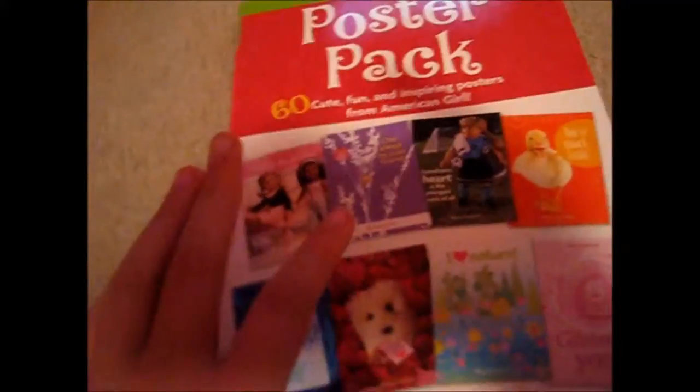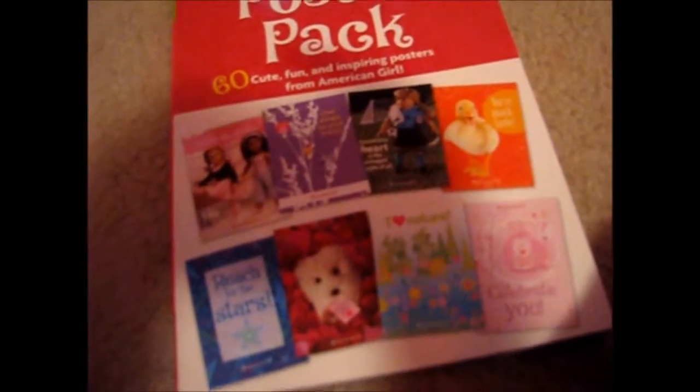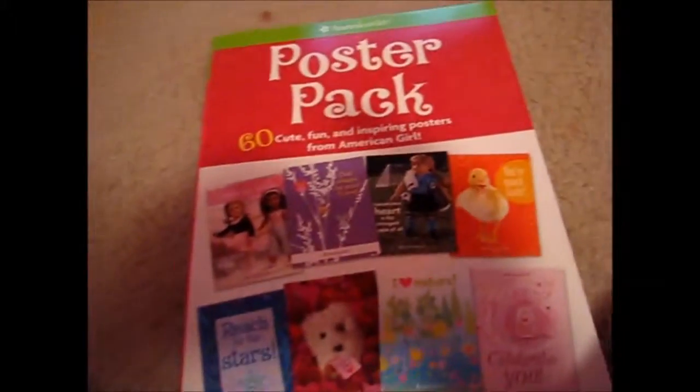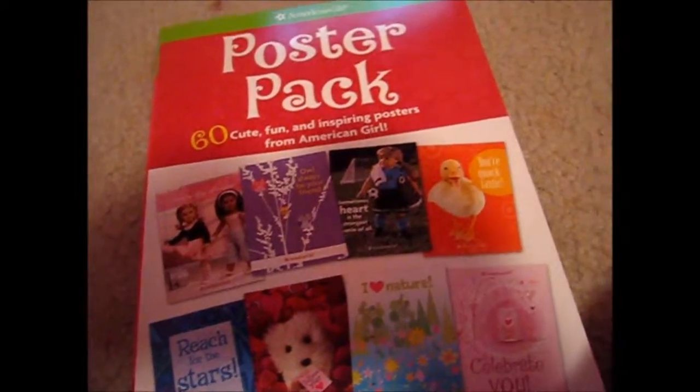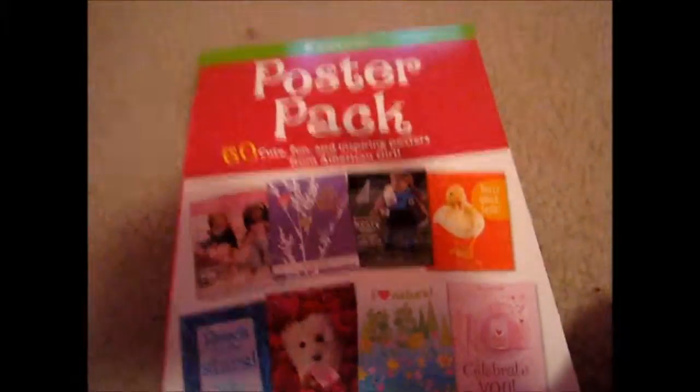I'm not sure of the current price — it's probably around $3, but I'm not sure. I hope this review helps you guys. Goodbye, thanks for watching — comment, subscribe, and hope you enjoy it. Comment down below if you know this movie, because if you don't, the movie is awesome.